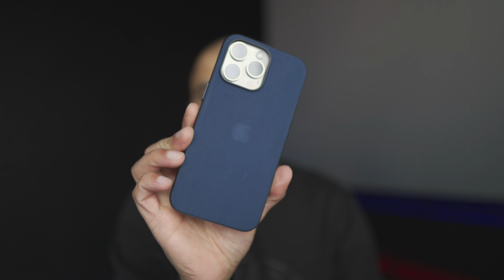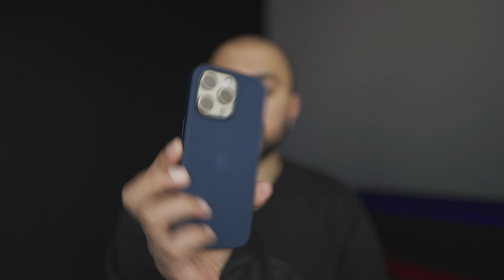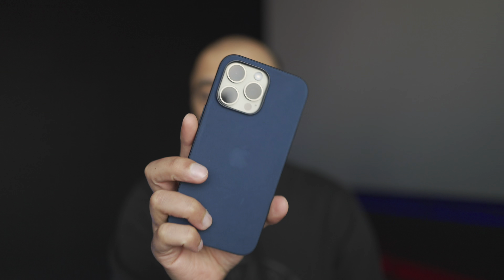Now coming on to the negatives, and the first one is the price. These are priced at essentially the same level as the leather cases. If they were half the price you could argue the case more, but at the same price they're implying this will be as durable and look as good as leather after a year. On top of that, like silicone cases, these do attract a lot of lint straight away as soon as you take them out of the box.